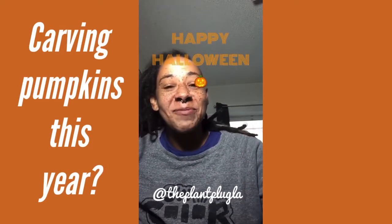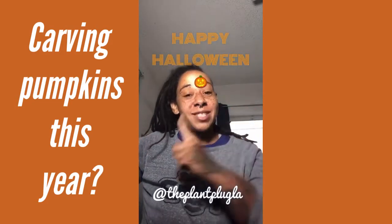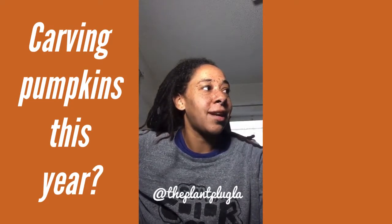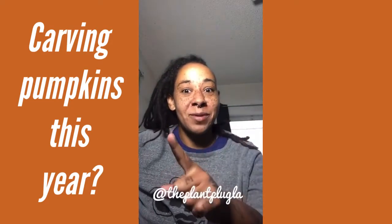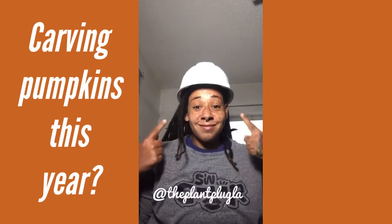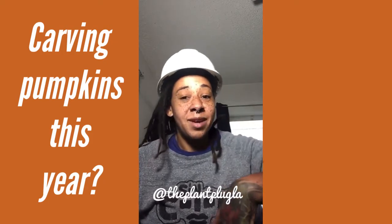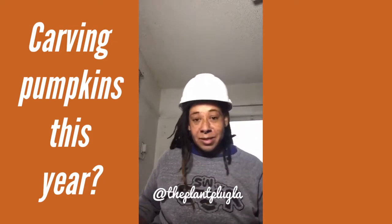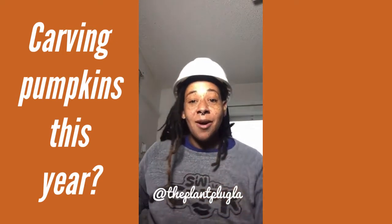Hey everybody, it's the Plant Plug here. I know it's Halloween and I'm doing a whole lot of nothing, but there is something I want to talk about. I don't want to not have the spirit — hold on, give me one second. Okay, there you go. So actually this was supposed to be my costume. I was going to be one of the Village People. You can use your imagination which one — it was not going to be the cop.